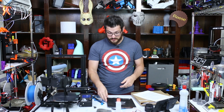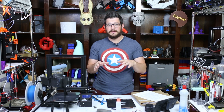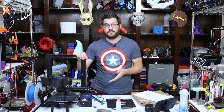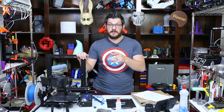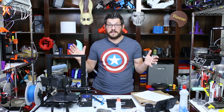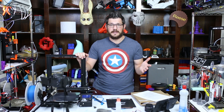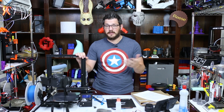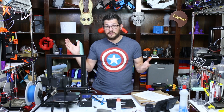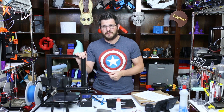So that's it guys — very simple and easy to do. If you want to check this out, I'll put a link to the Wham Bam System website down below. It's not an affiliate link or anything like that — they just sent this to me to try out on my printer. I thank them for sending it over. All I have to do now is put a couple hundred more hours on this printer and we'll see how it turns out, so make sure you're subscribed for that.